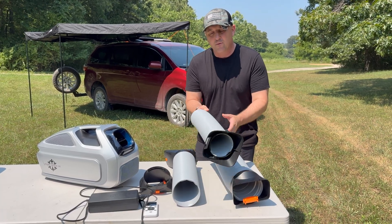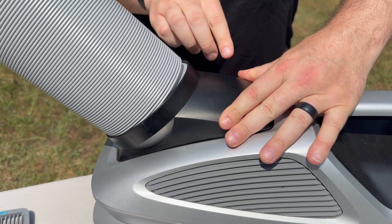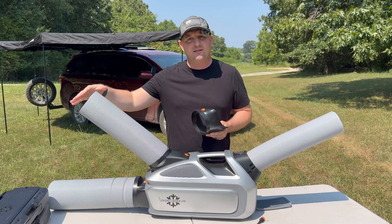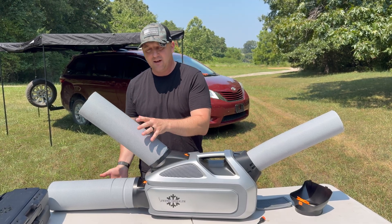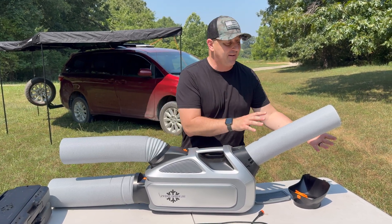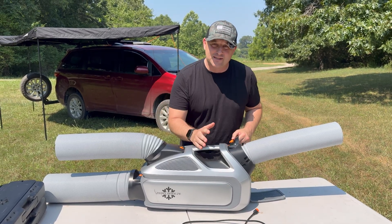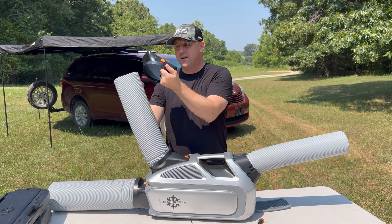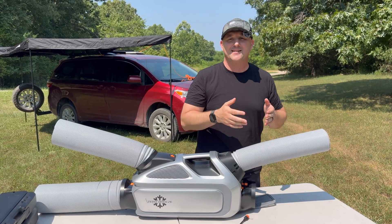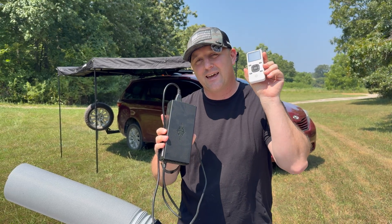One feature Zero Breeze has over the other brands is that it comes with three hoses from the start. Just like the Cybertake, this one has the option to ventilate both the front and rear. But in addition, there's a third hose, meaning I can have this system inside my tent with both the intake and outtake venting out to the atmosphere while the cool air blows directly at me and the return line stays inside the same compartment. If I want the Zero Breeze outside my tent, I can swap the hose to the front and have both the return line and cold air line inside the tent. It also comes with a power brick at about three to four pounds, as well as a remote control.